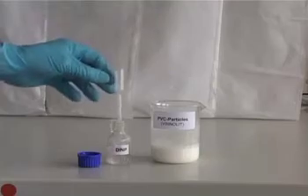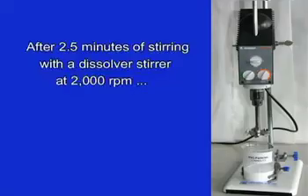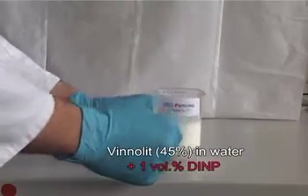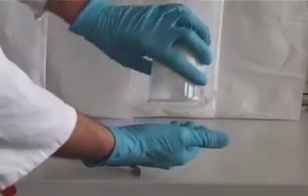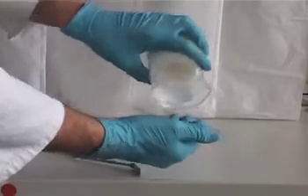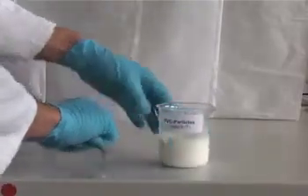The oil preferentially wets the PVC, forming a network of aggregated particles within the mixture due to the strong capillary force. This network is most noticeable to us as the transition to a gel-like state where the mixture becomes stable.